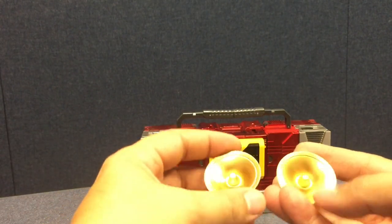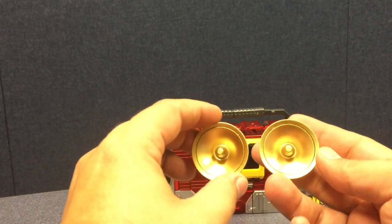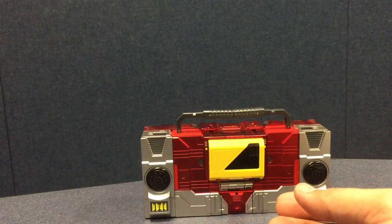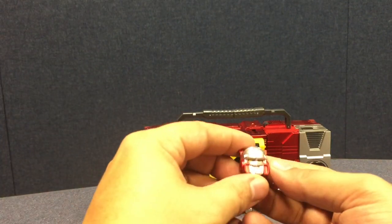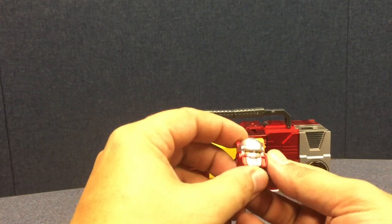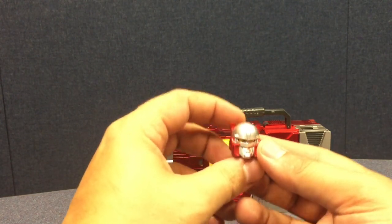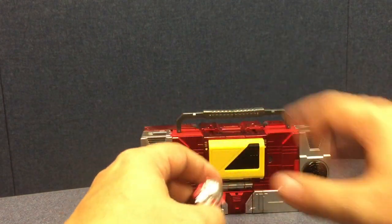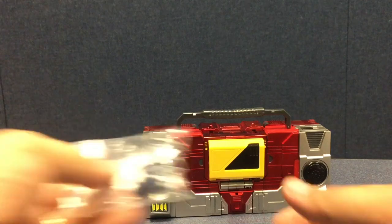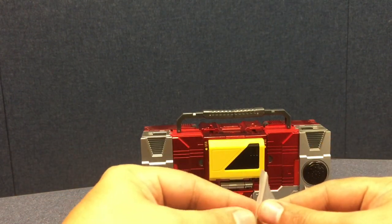Also included is a biocard, a couple of the trumpet sound-blasting weapons he used in one G1 episode, and then there's the alternate head — the more comic-esque original toy Blaster head versus the cartoon-accurate one which is already on the body. As a first-run bonus, you'll also get fully posable hands for Sound Wave.